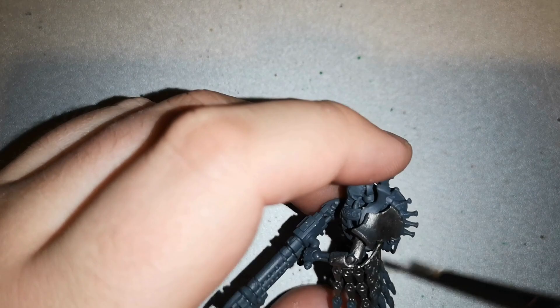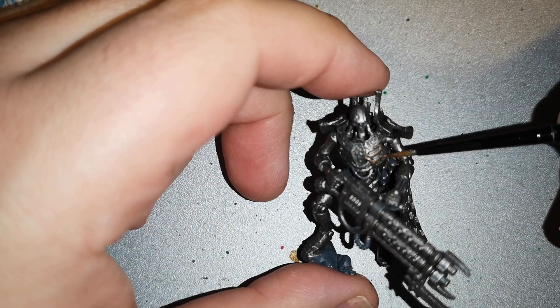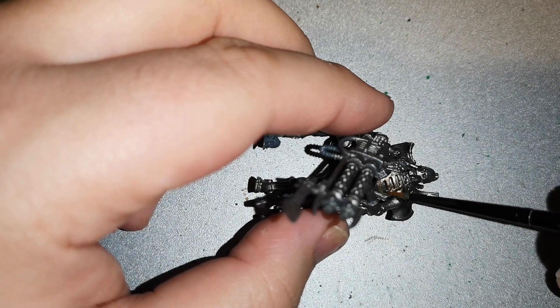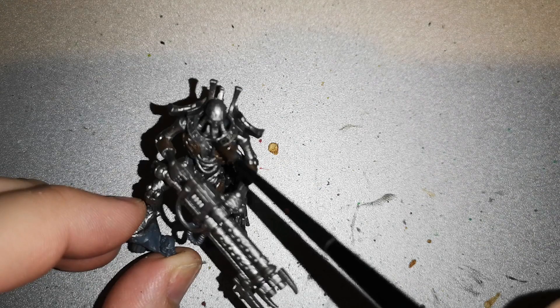Either way, just enjoy your painting. This is a very simple scheme. I then layered certain areas — like the chest, certain panels over the arms and legs — with Rune Lord Brass. It's a really nice color. I actually used it before painting a Necron, when I painted up Indraster the Celestial Spear, and it works very well.